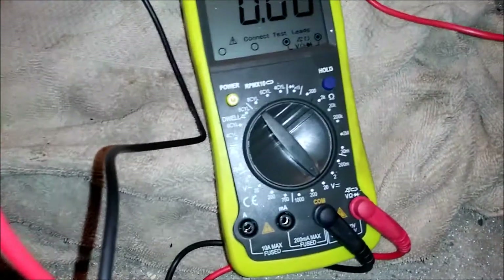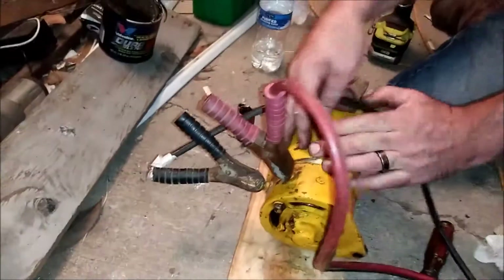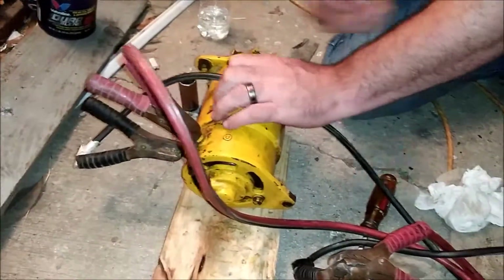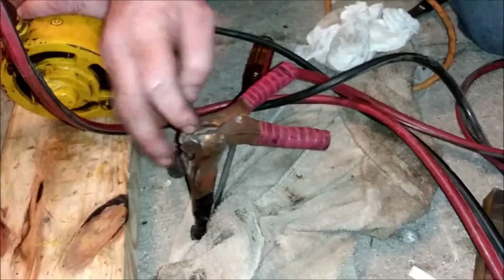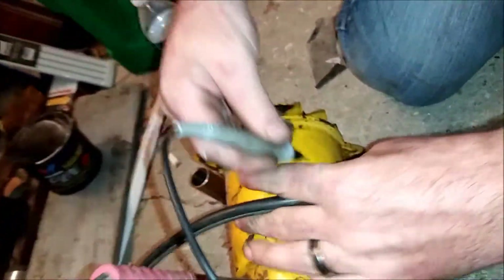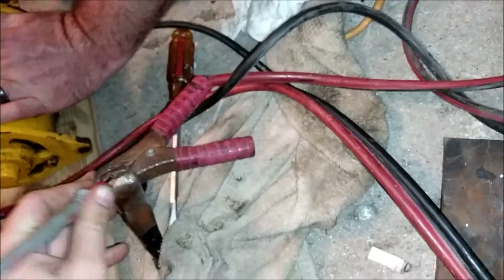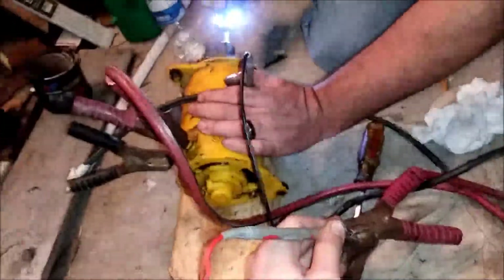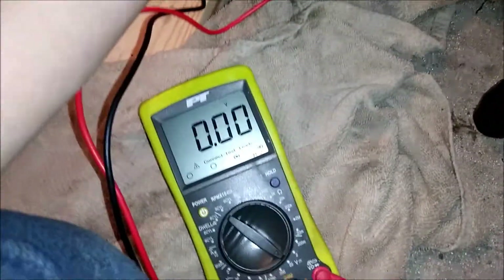Set your meter to DC voltage. Connect the two terminals on the generator — which are F and D, field and direct current. Take your positive lead and hook it to the terminal, then take the negative lead and connect it to the body of the unit. Spin it clockwise and see if you get 12 to 14 volts out of it. Right now we're getting nothing.